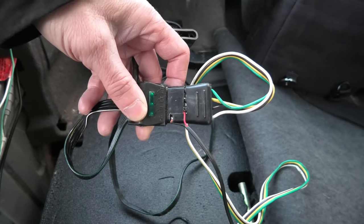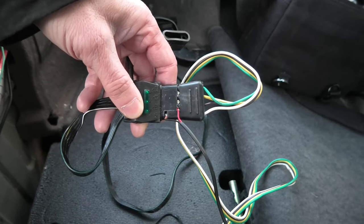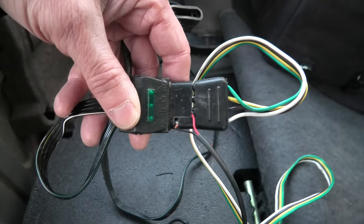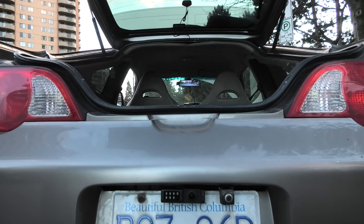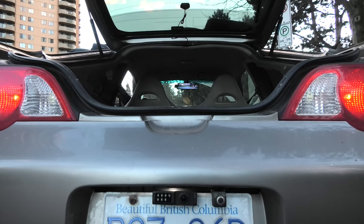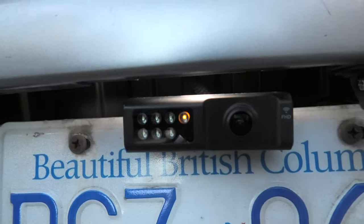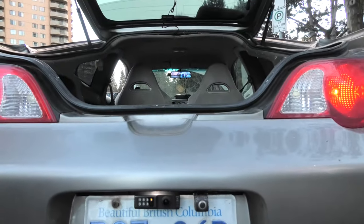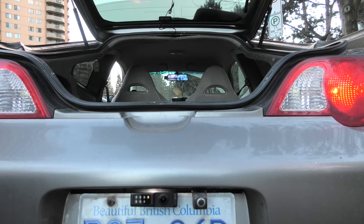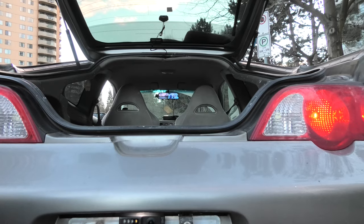Please keep in mind that the manual doesn't specify the polarity for these wires. For your reference, in this case the black is ground and the red is the 12-volt wire. Turning on the marker lights now — we have power to the rear camera, and we can see the rear image in the digital mirror. There is a tiny delay but it's not significant enough to cause any issues.